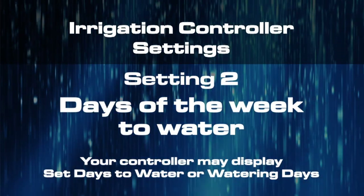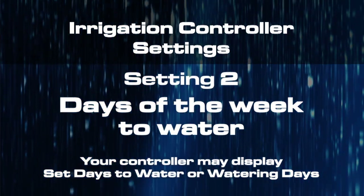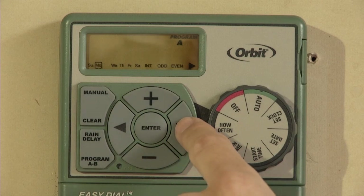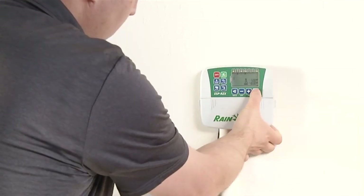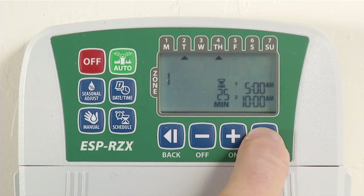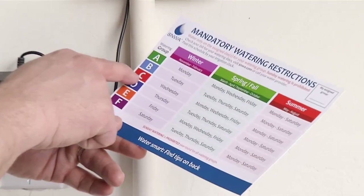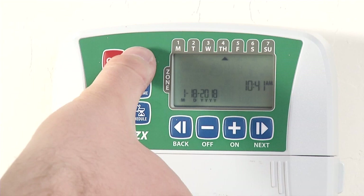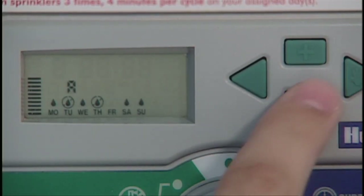The second essential setting is the Days of the Week function. Your controller may display this as 'Set Days to Water' or 'Watering Days.' Whatever the wording, the goal is the same: telling your controller which days of the week you want it to water. Most controllers will display the name of the day; some will convert a day to a number — for example, Sunday equals one, Monday equals two, and so on. Make sure you set your watering days according to the days assigned to your watering group. You'll readjust this setting each season.